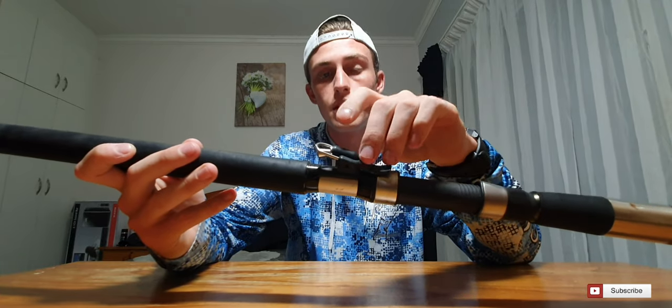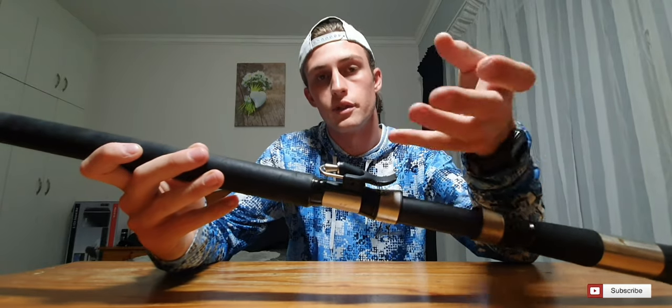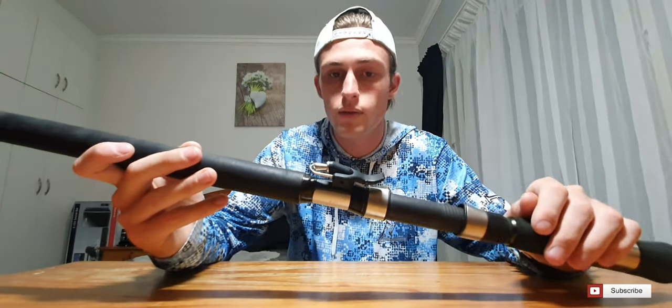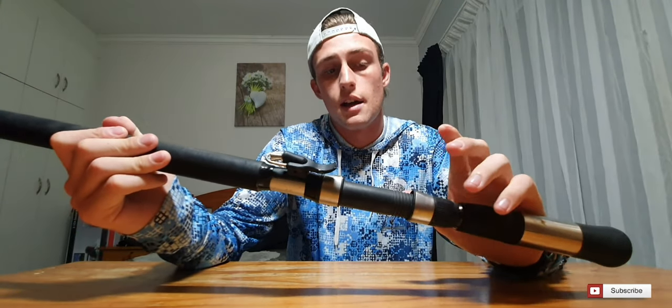The Assassin Horizon range also comes fitted standard with the new and improved Assassin Bionic Finger version two. This is your casting mechanism — it helps you cast further and prevents cutting your fingers. Some guys don't like to use it and you do have the option to take it off, either at home or by sending it in, but I recommend keeping it on. It also comes fitted standard with a high-quality Fuji winch — super strong, and I've never heard of one breaking.